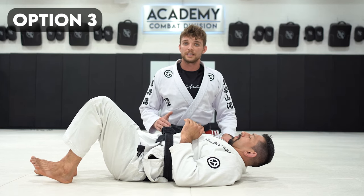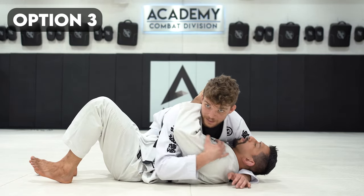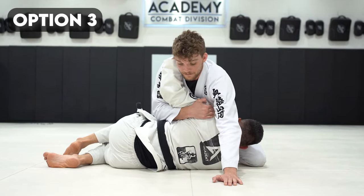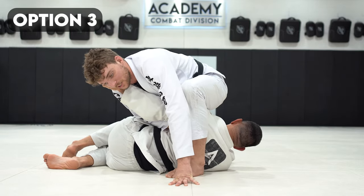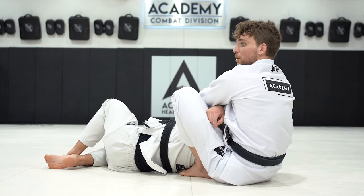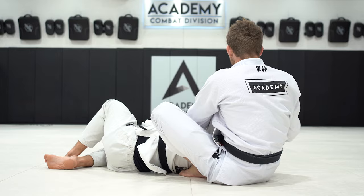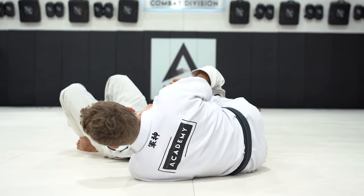Option three: we go into the spinning armbar position from side control. If we're in side control and my partner gives me the far arm reaching towards his legs, that gives me a good opportunity to scoop the shoulder. I release my cross face and pull him off the floor. I step over the head just like I would for the armbar and sit my butt to the floor. My leg that stays across the head, I want it under the far armpit. He'll usually be holding his hands together defending the arm. Because my leg isn't necessarily across his head, they're going to try to sit up a lot of times.